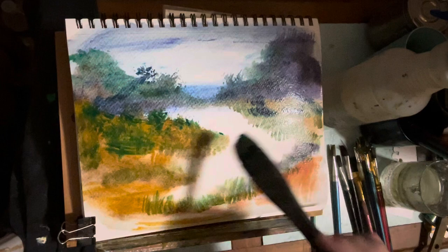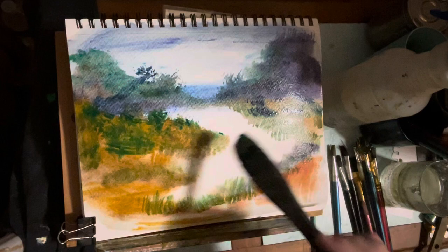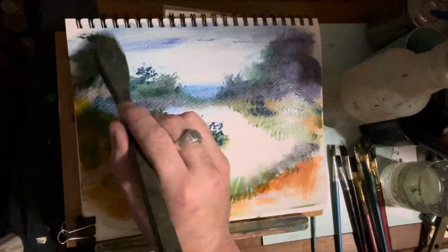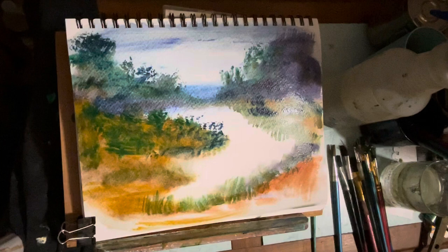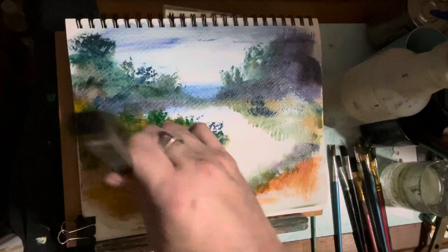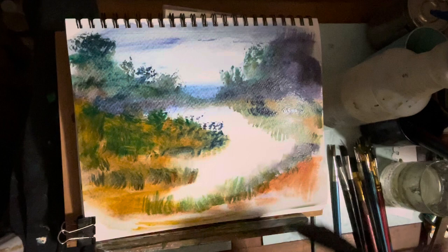The real cool thing about this is — just very gentle touches. When the paper is so wet like this — I really wetted the paper — I'm touching it lightly here and there. I'm putting in different colors: greens, yellow ochre, the Payne's Gray that I make on my own. Do it very gently. Look at that — anybody could do this. You can do this.